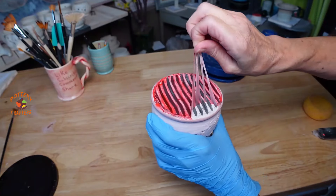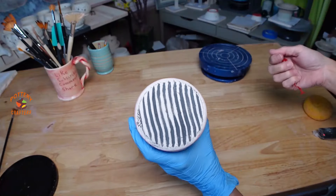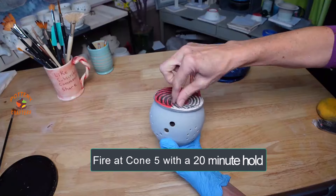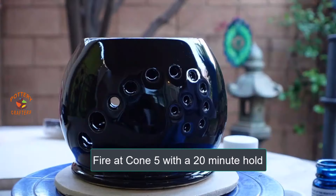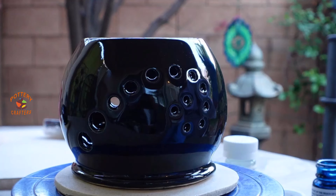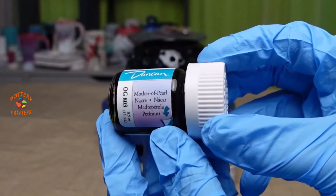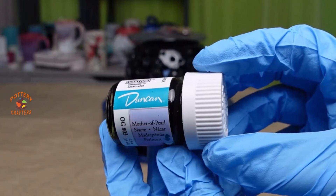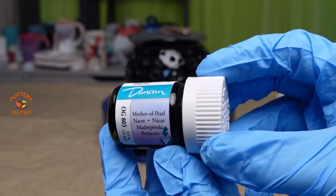Once the candle holders are dry, I'll remove the film resist and they'll go into the kiln for a cone 5 firing with a 20-minute hold. Now that they've been glazed and fired, it's time to apply the over glaze. There are a few things I need to go over before applying the over glaze.